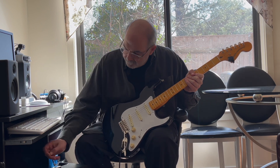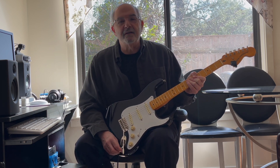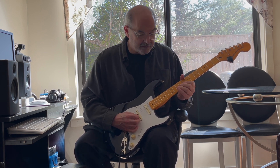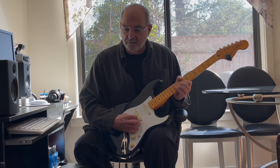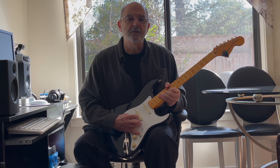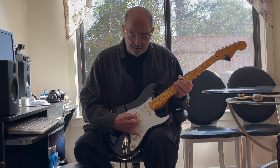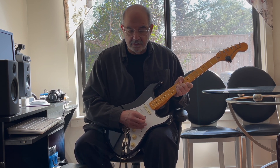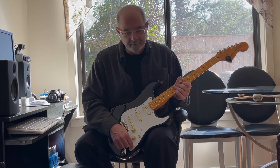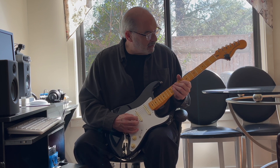Now I'm going to add a little gain, and I get one of my favorite guitarists — Peter Green. Now I'll put it back in phase and use those same two positions. And this is my best Michael Bloomfield.